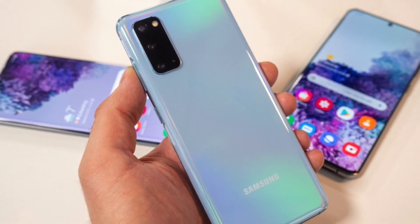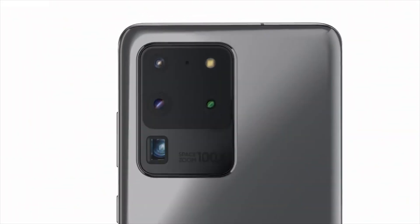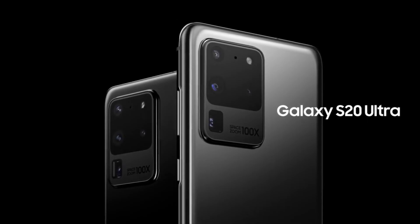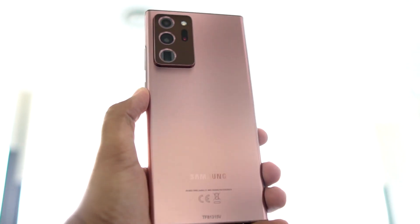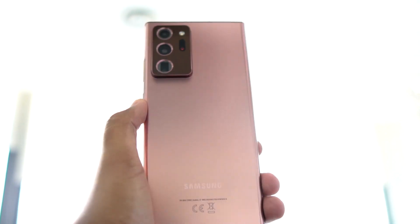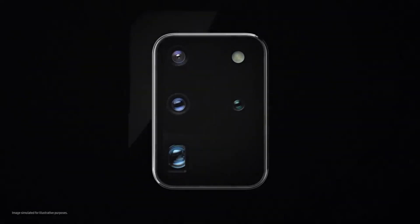Another interesting change Samsung is making with the S20 FE is the build. We are going to see a plastic build, quite similar to what we find on the Note 20. This has been criticized since the Note 20's launch. It's okay to use plastic on a mid-range device, but when it comes to a flagship or anything frankly above $500, it becomes very difficult to justify a plastic build.